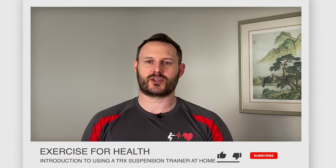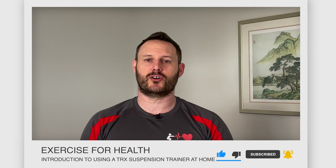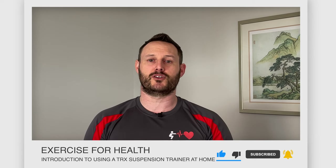Hi everyone and welcome to Exercise for Health. I'm Richard and today I'm going to introduce you to TRX suspension training if you've not used it before. If you're new to this channel, we offer tips, advice and exercises each week to help you manage your health condition with physical activity. Go ahead and tap the subscribe button below and the bell icon if you want to be notified when we upload a new video.